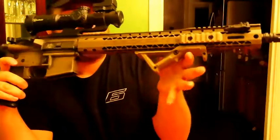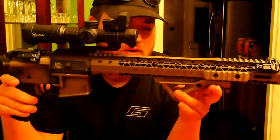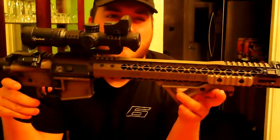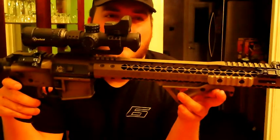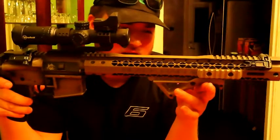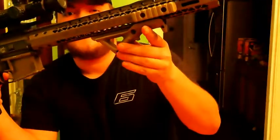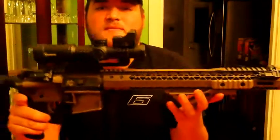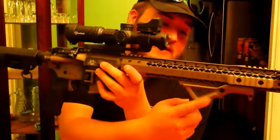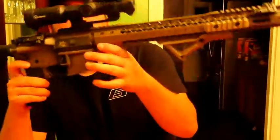The Magpul angle grip — I actually ordered it from Magpul directly. Amazon had some but didn't have it in the earth color, and that's the color I really like on guns. This one ran me about 40 to 50 bucks total, and I've got to say it was worth it.